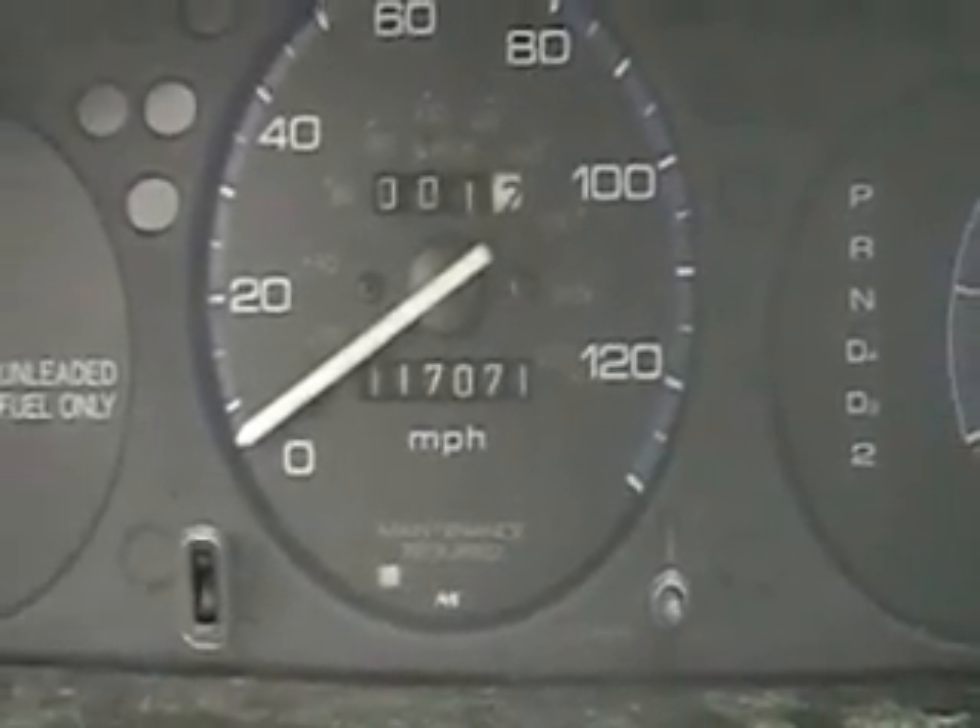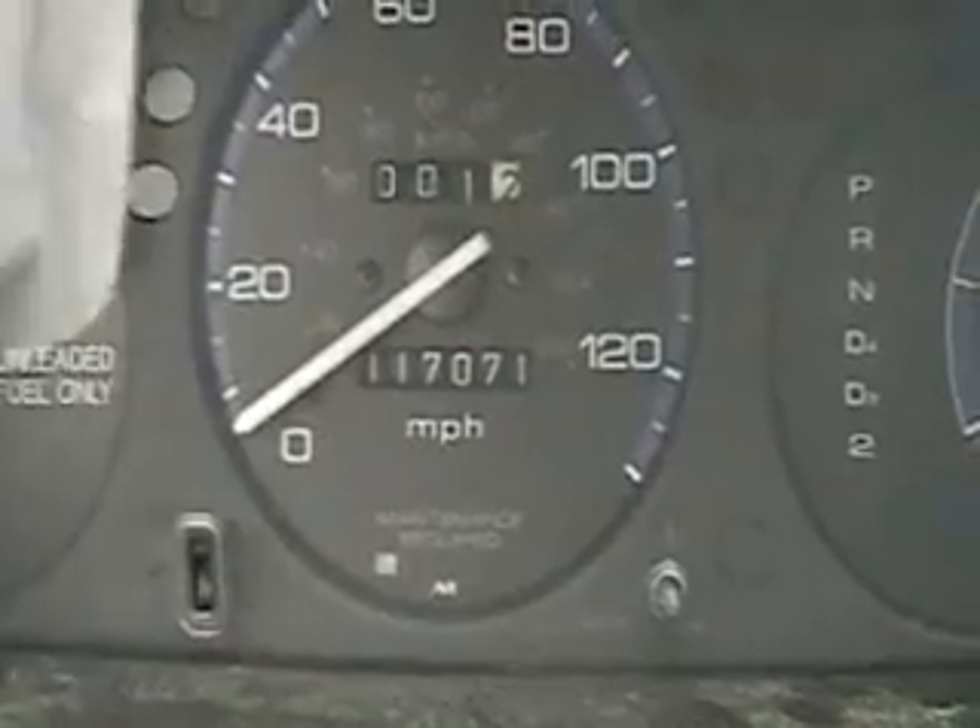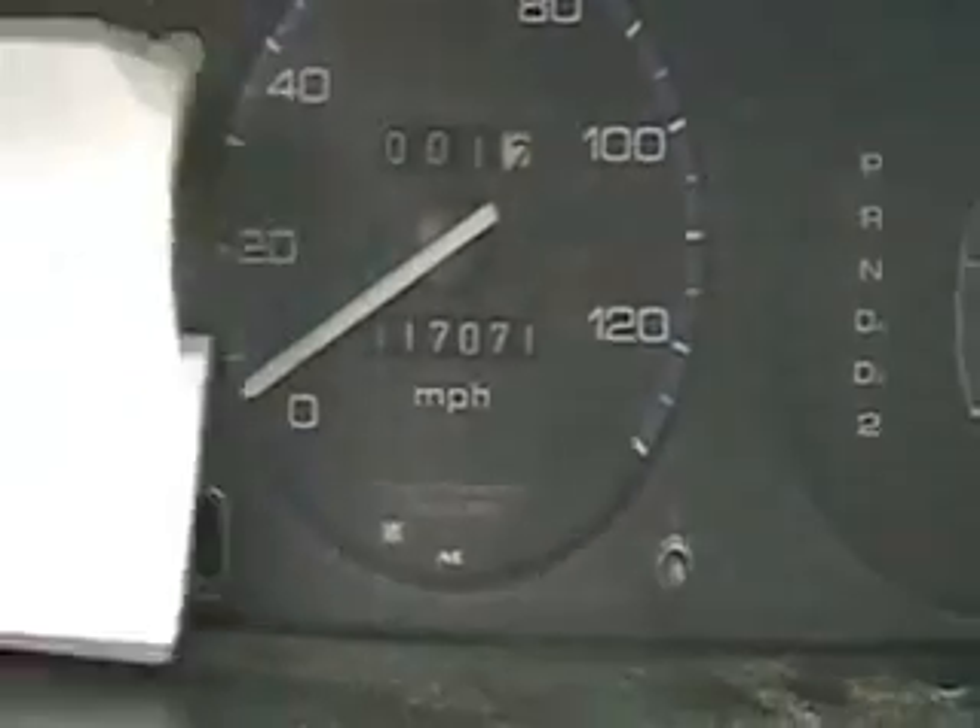This is Hydrogen Tap. Well, it's starting to rain again. I just got through filling the tank — see if we can show that here.